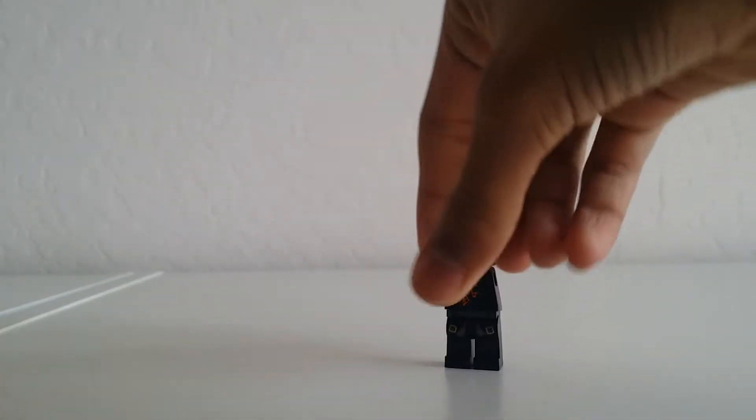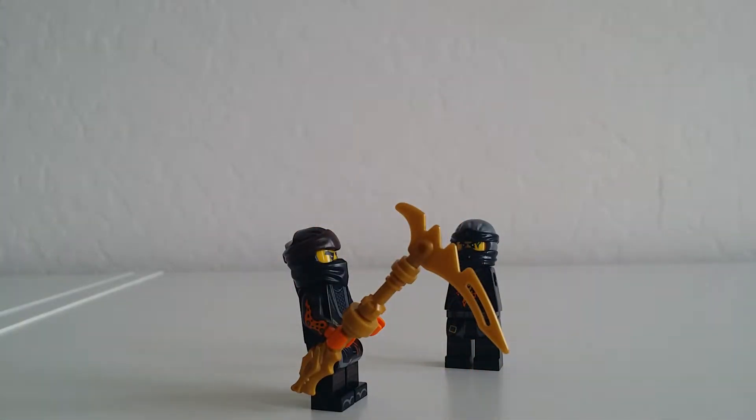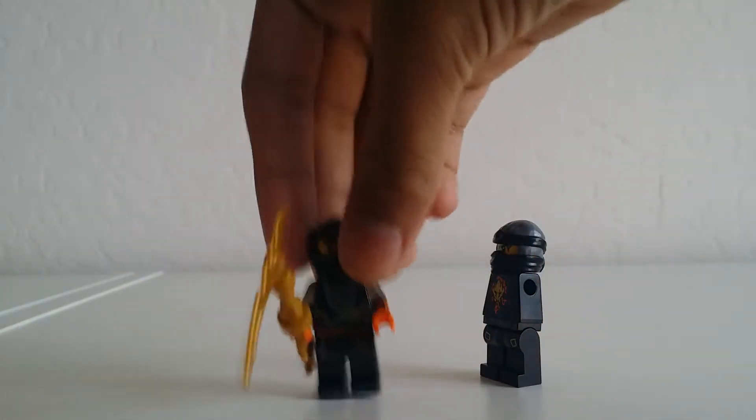Where are my hands? I lost my hands! Oh no, my hands! Fear not, old Cole. I have your hands. But why? Well, I'll tell you that in the video.